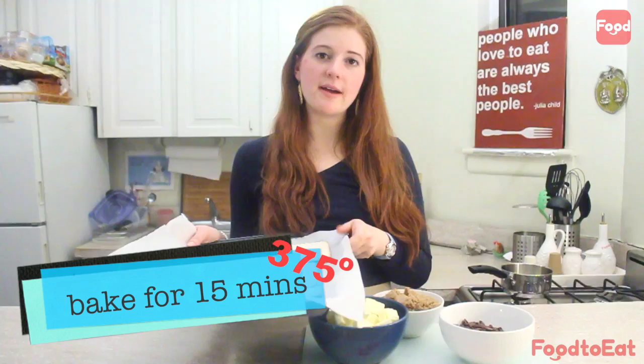First, you want to put your matzah into a 375 degree oven for 15 minutes.